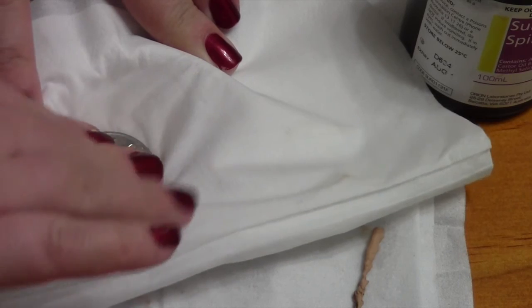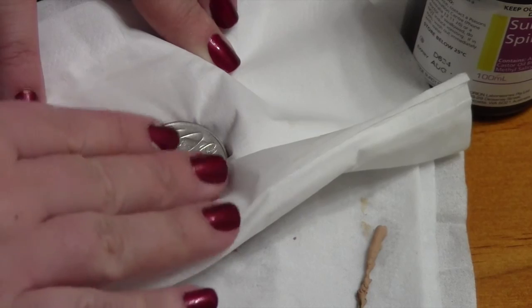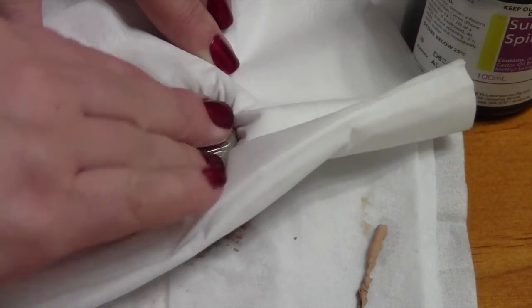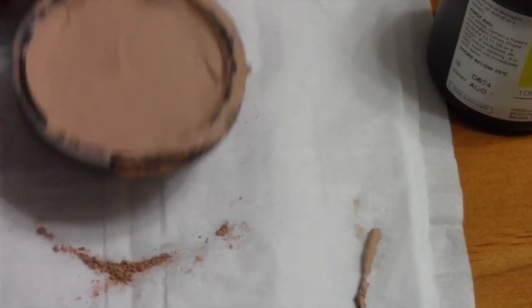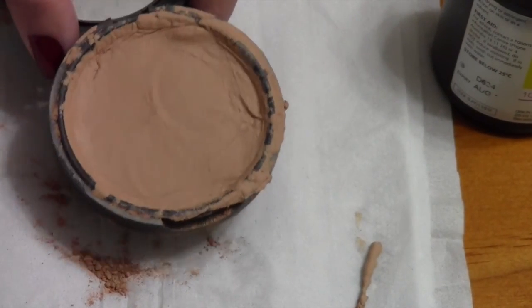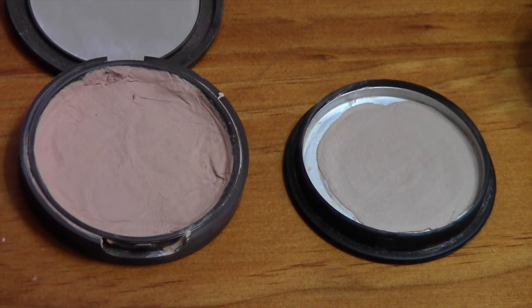Now it's time to press, so we're just going to lay over a tissue again and use our coin to press. I am actually putting pressure on the coin so it does actually press down into the pan, and I just follow the pan around. So that's what that looks like and I'm just going to clean up the outside of the pan. And that is the finished product of both of my products. They will be left to dry out now for at least 12 hours so I'll leave mine overnight, and then you can use them again.